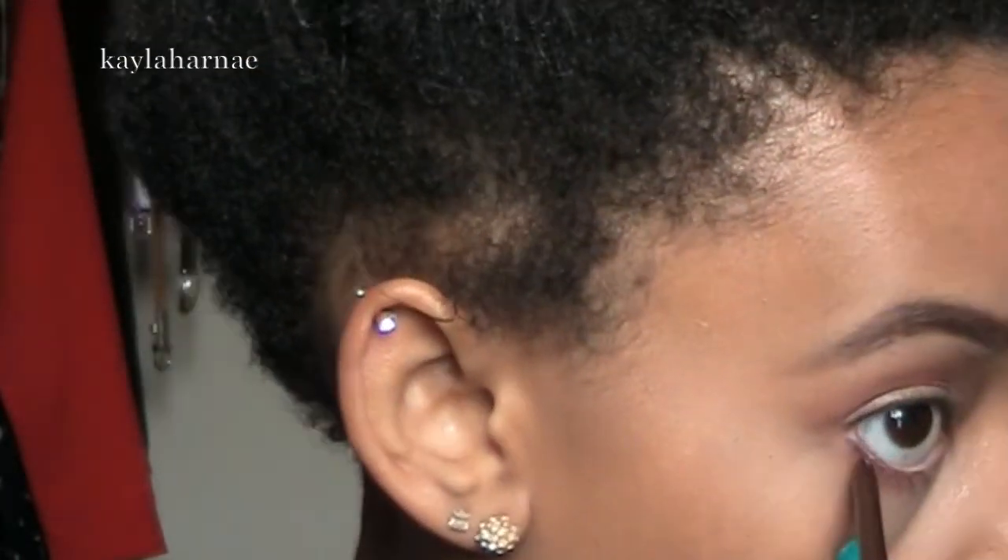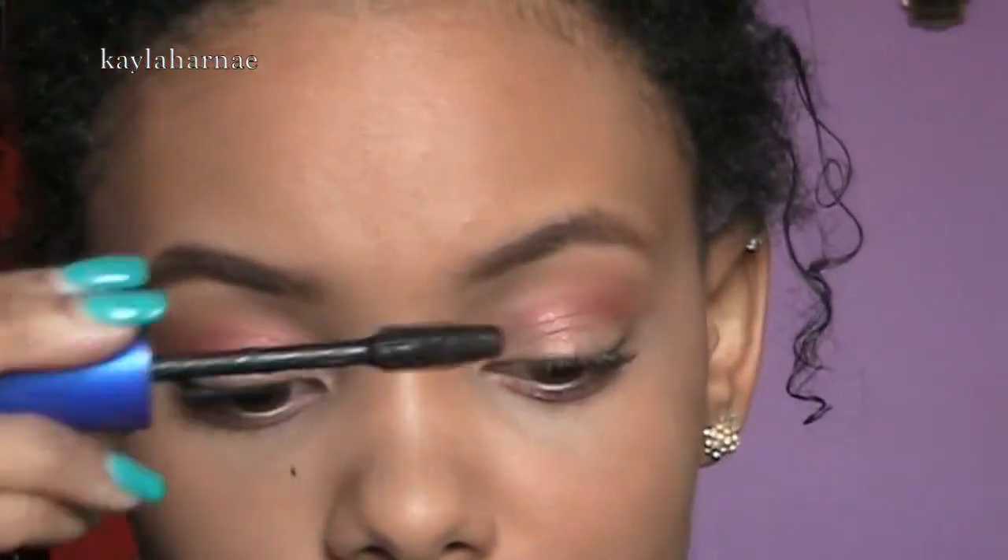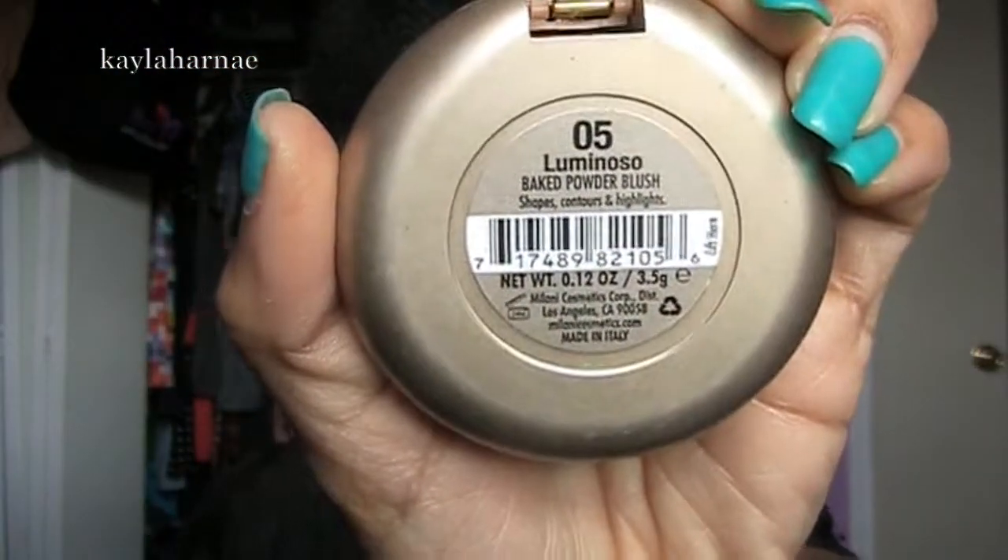Not a smoky look, but just to make it look a little bit — I guess a tiny bit smoky, but not really. Then I'm taking Maybelline's Rocket Mascara and putting that on my lashes. I'm very messy with mascara, it's so annoying, but I'm going to clean that up. Then I'm taking Milani's Baked Blush in the color Luminoso and putting that on my cheeks. It's so pretty — it's like a peach, frosty-looking type.